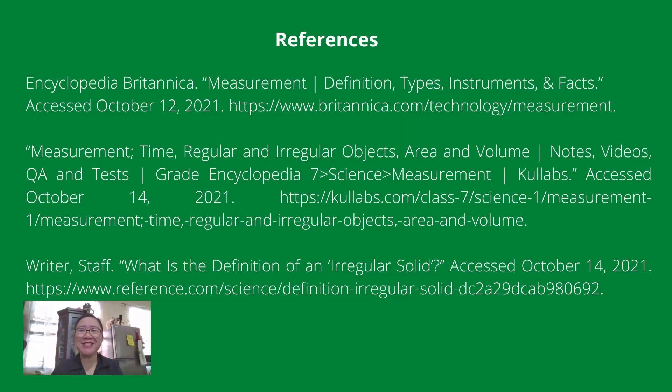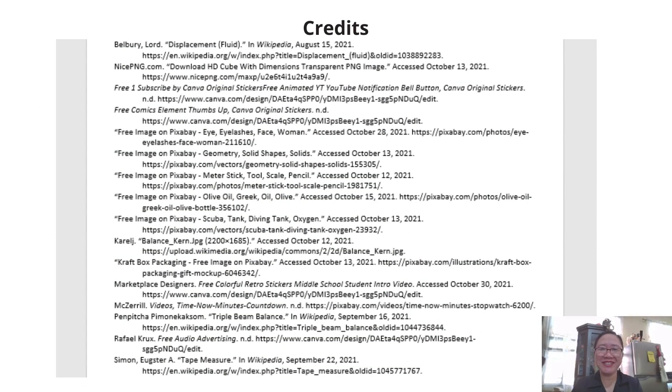For more videos about measurements and other science process skills, you may visit the links provided below. For more information, you may visit the references listed, and credits are given to the following listed on the screen. Have a great day! Thank you.